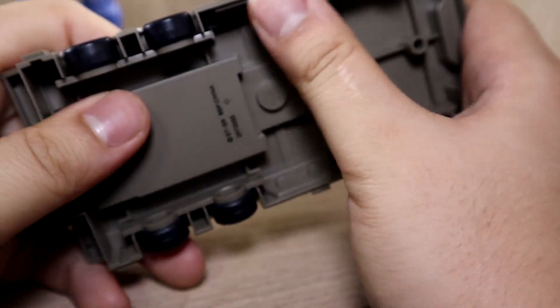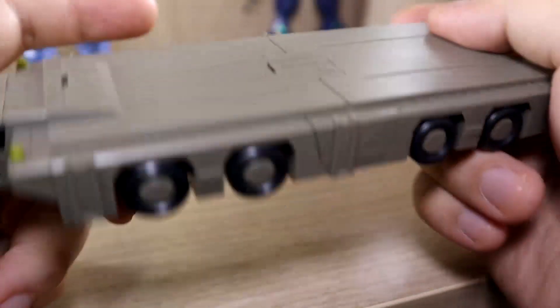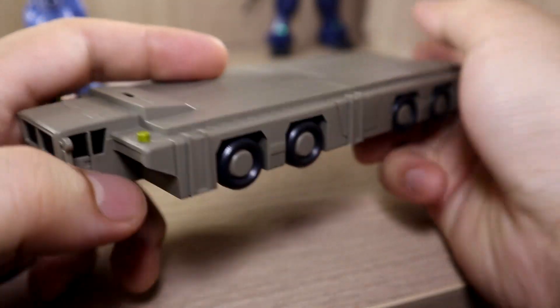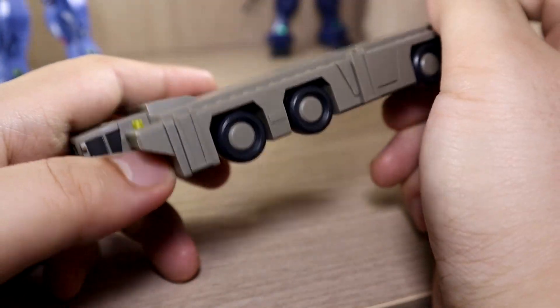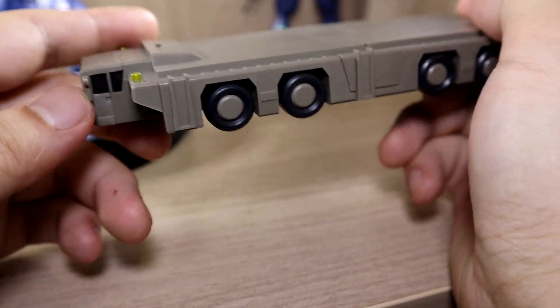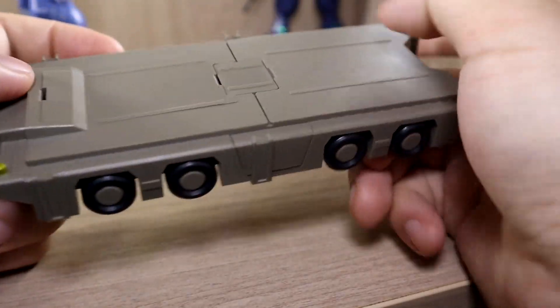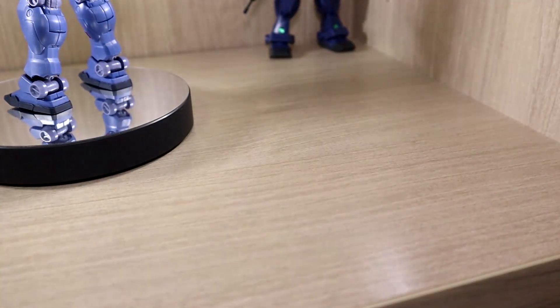The wheels on the trailer may look like they spin, but they don't. Still, it's an interesting accessory because usually you get thruster effect parts or beam shooting parts. I think this was a nice change of pace — I'd say it's an okay component overall.